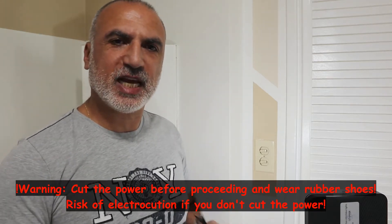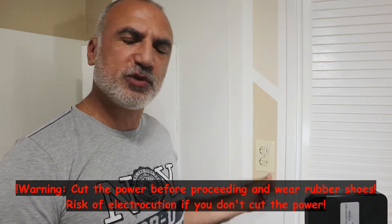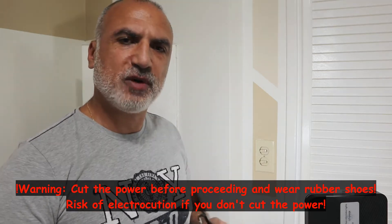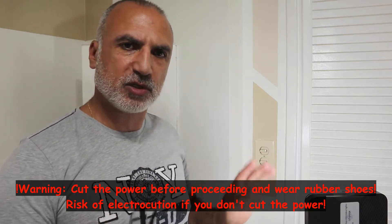First and the most important thing, and I cannot stress it enough, is that you need to cut the power to the switch that you want to change. So if you don't know what is the breaker that cuts the power for the switch, cut the power from all the house.